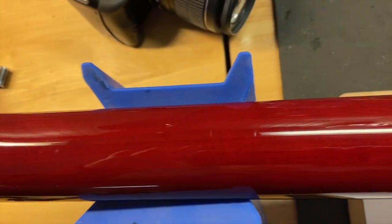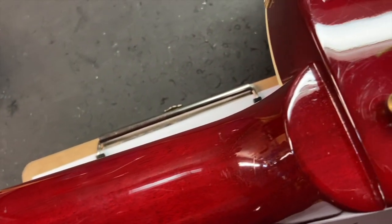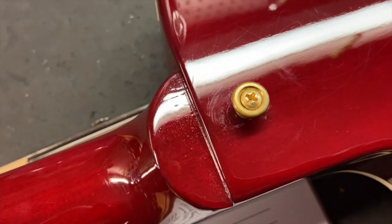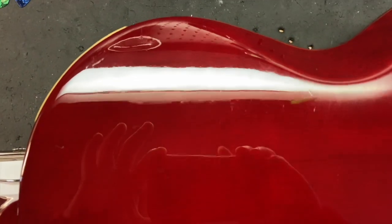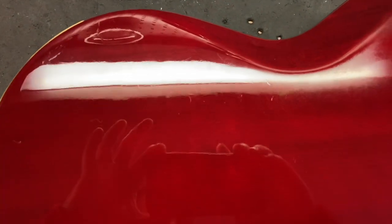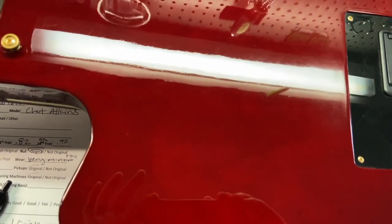Let's keep scrolling. Got a little bit of wear on the back — just some scratches and dings.